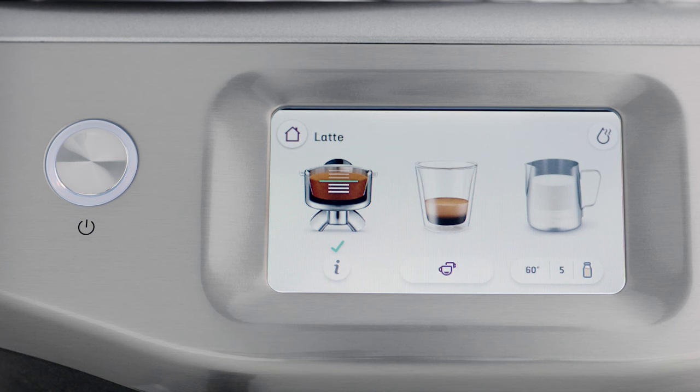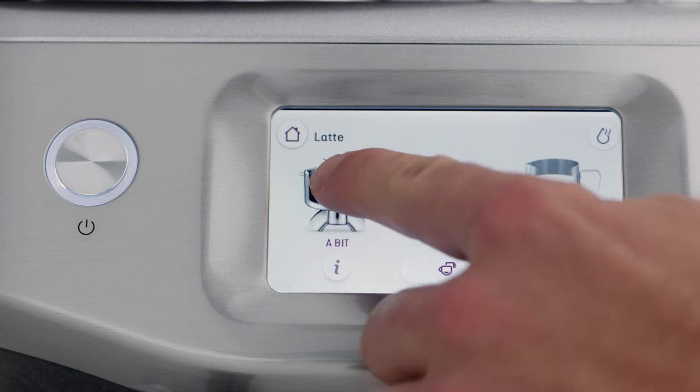After tamping, the dose level icon provides feedback on your tamp. The green line is the ideal tamp level and indicates the right amount of coffee grinds in the portafilter — this is the level you're aiming for. If the dose level is below the ideal amount, the machine will flash 'a bit more' beneath the dose icon.